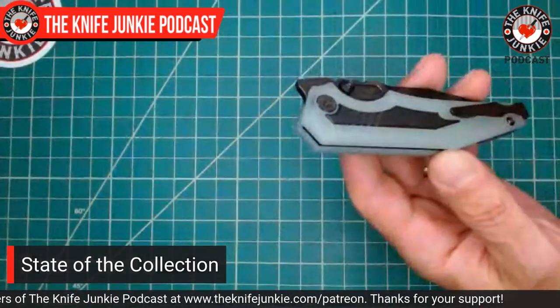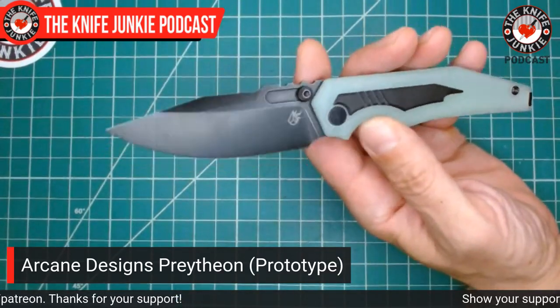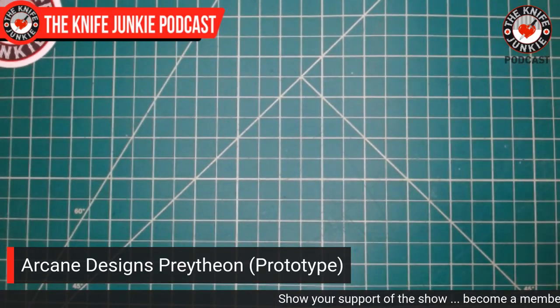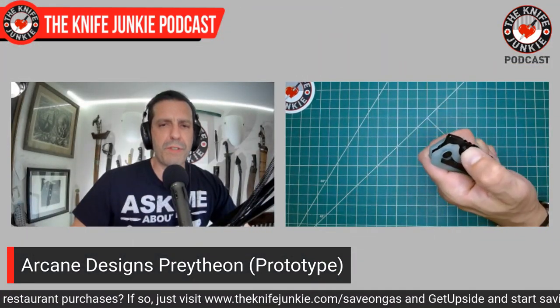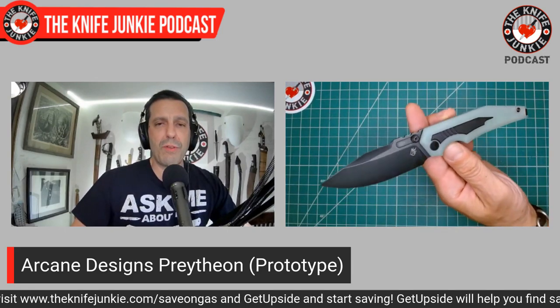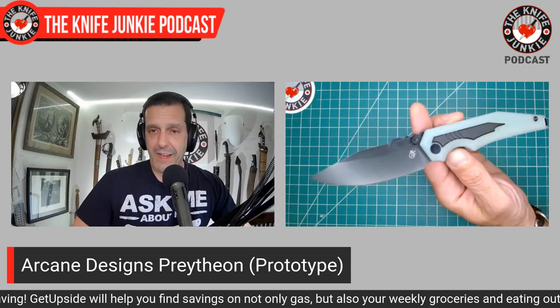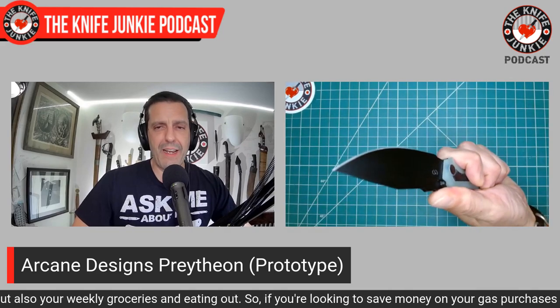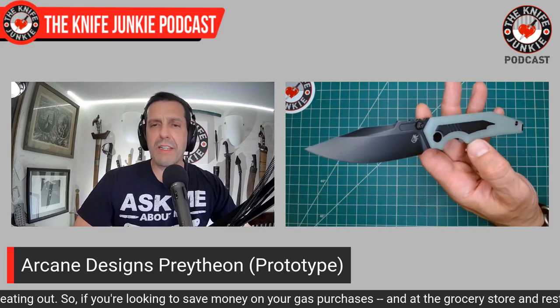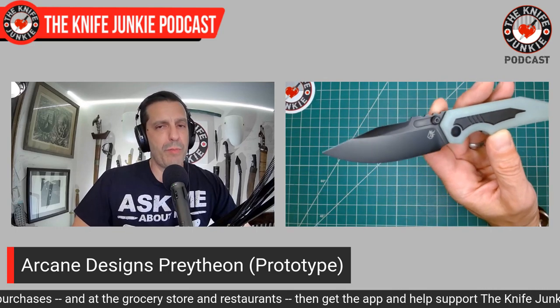Lastly in the state of the collection — this is also on loan — this is the new Prathion, the new knife by Arcane Designs. This knife is on pre-order right now; I believe it's actually in production at this point. This is a prototype. What a great, beautiful, handsome, cool knife this is. Israel Bacchus of Arcane Design has a very definite style and this fits right into it. Everything from that semi-angular handle — which actually feels great in hand — to the inlay, the interestingly shaped inlay, the somewhat futuristic profile. And that blade — I love that clip point blade. So beautiful.